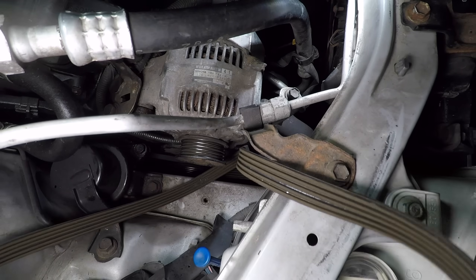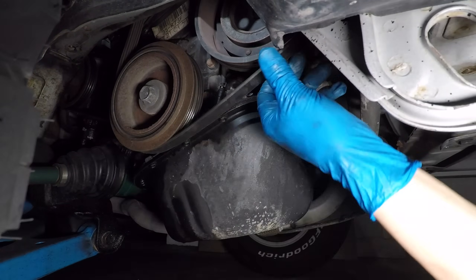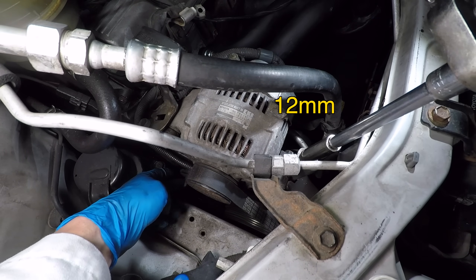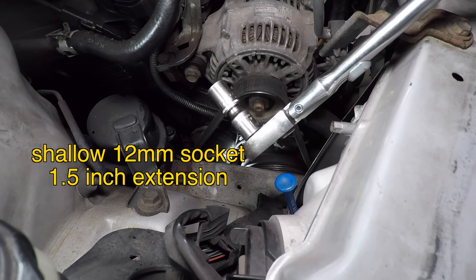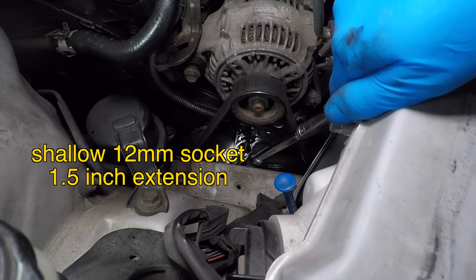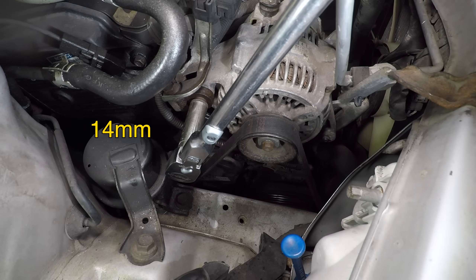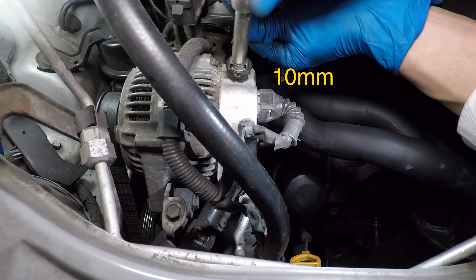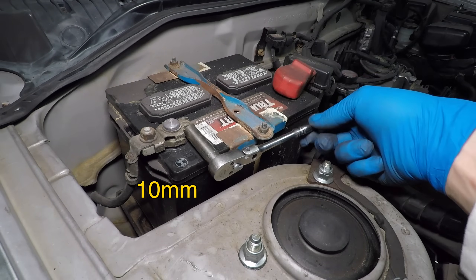The alternator belt wraps around the alternator, harmonic balancer, and AC compressor — make sure the belt is in the grooves. Then use the 12mm socket to tighten the belt tensioner. I like to have the belt pretty tight, but you should still be able to push it about half an inch. With the belt adjusted, I can tighten the support bolts. There's a small bolt at the bottom of the adjuster bracket — a shallow 12mm socket with an inch and a half extension is the right tool. The big alternator bolt takes a 14mm socket. Plug in the connector, connect the alternator power cable with a 10mm wrench, then reconnect the battery.